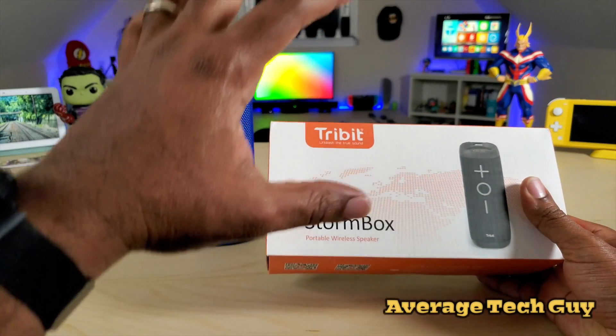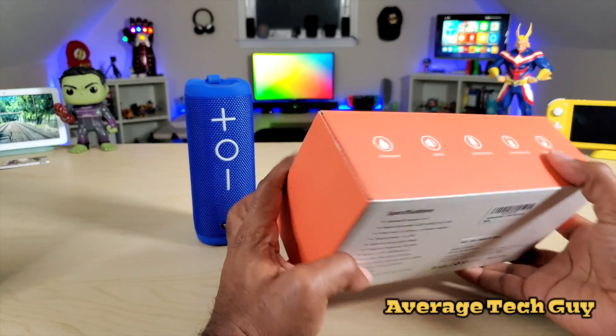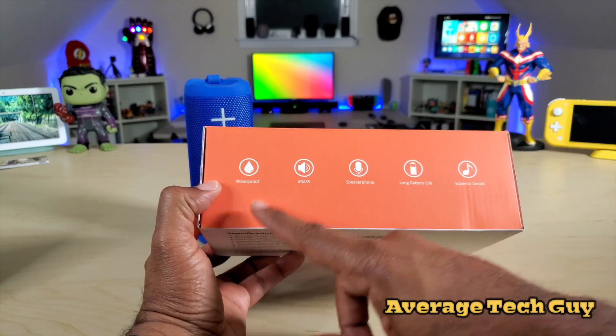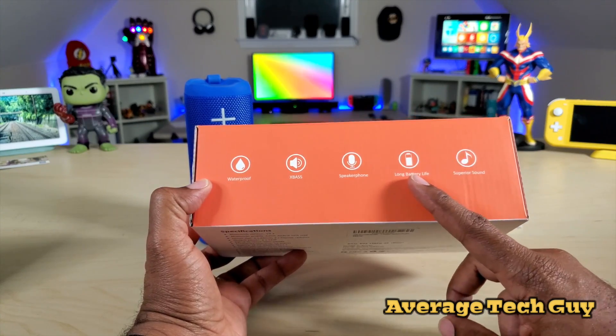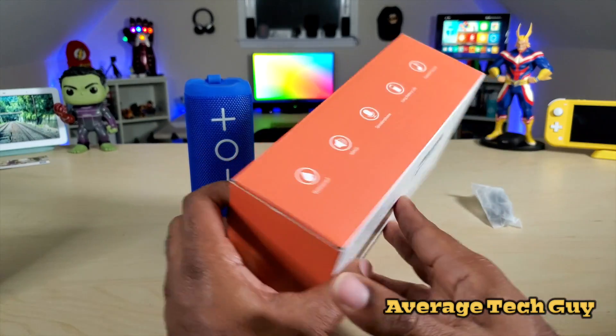Big shout out to the company Tribit — they're doing big things in the world of sound. Let's check this speaker out. First off, let's look at the specs on the box: waterproof, X-Bass, speakerphone, long battery life, and it says superior sound — so that's what we are here to actually test out.